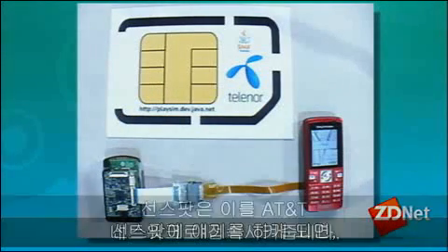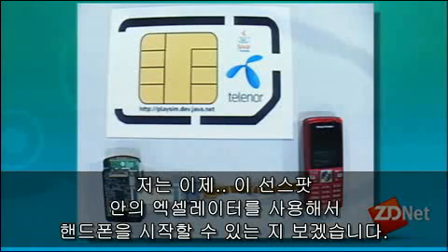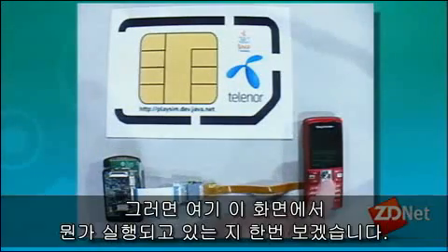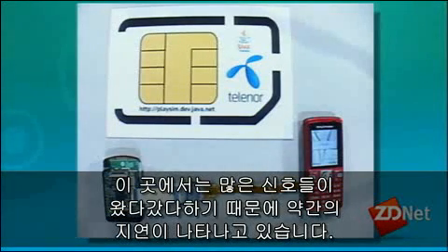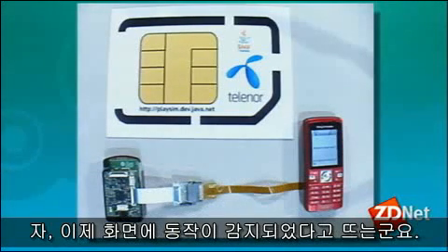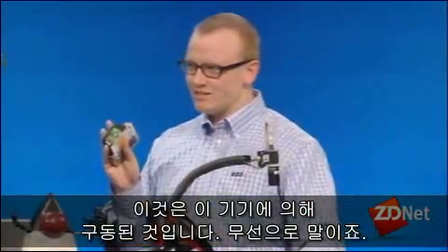The Sunspot has allowed us access to the AT&T network. Now I can take this other Sunspot and, using the accelerometer inside it, trigger a menu on this phone. There's a short delay because there's a lot of communication going back and forth — and now it says 'motion detected', triggered wirelessly from this device.